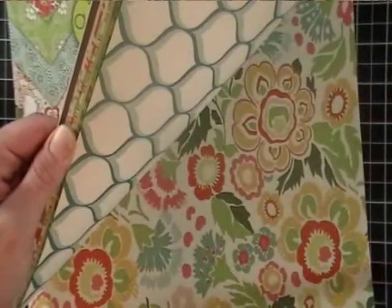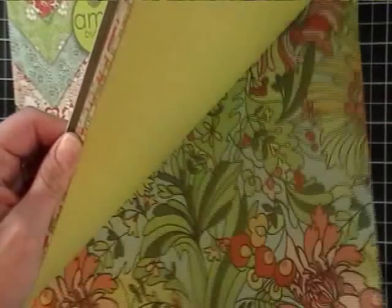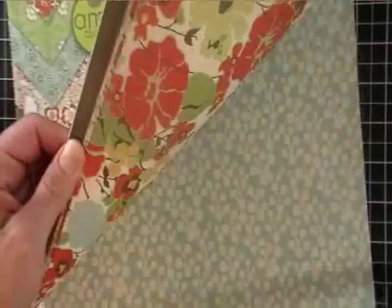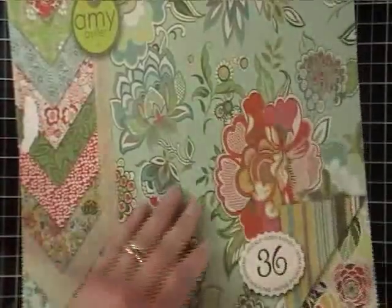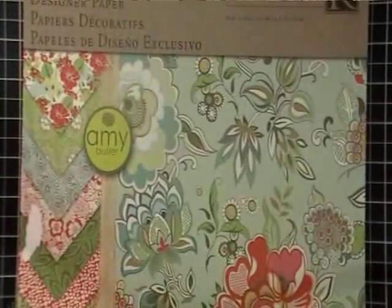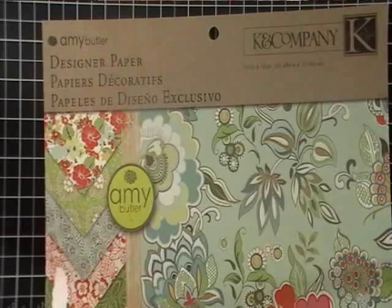One thing I noticed with K and Company is their paper — the colors that they use match Paper Trey Ink cardstock beautifully. Anyway, this is the Amy Butler line and it's called Lucky Flowers.